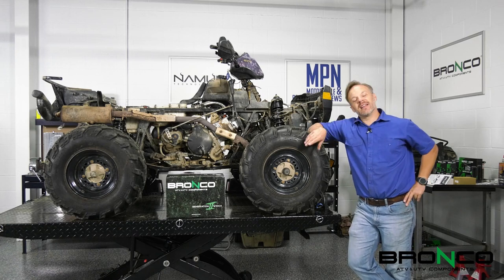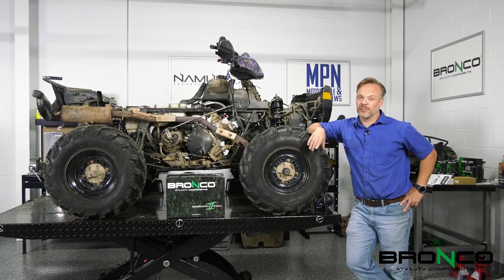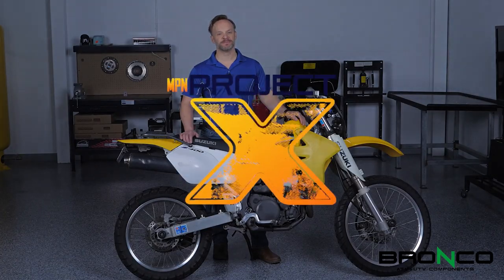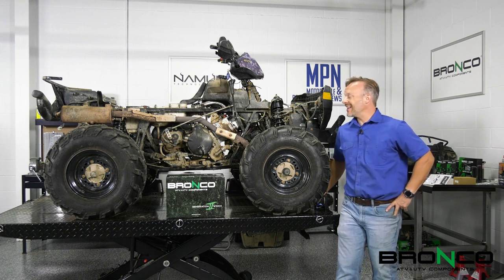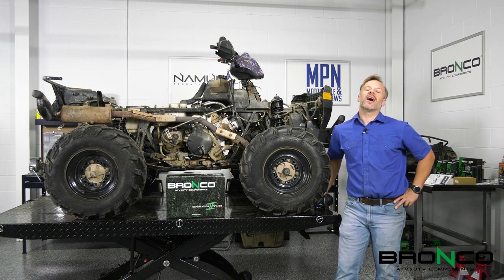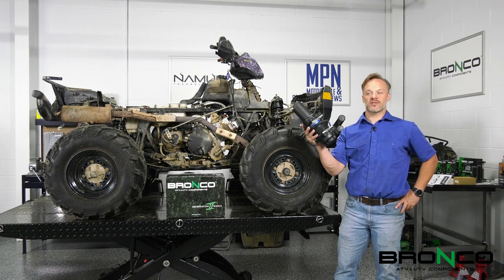Last time you saw that we got the engine going in this, and I took the plastics off because this next one is going to be kind of interesting. You're going to be able to get into more trouble, and we're going to help you get out of it. Hey everyone, it's Josh with Motorcycle and Power Sports News. Last week we got this thing up and running again and it sounds really good. Now that we're back to making the amount of power that we're supposed to, I'm sure we're going to get into more trouble. This week we're going to go ahead and install the winch from Bronco on this.